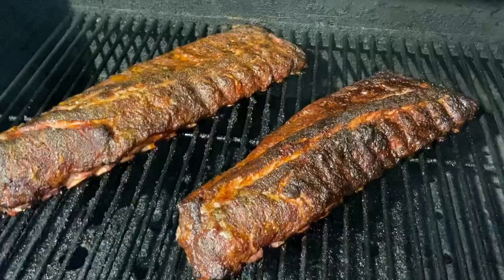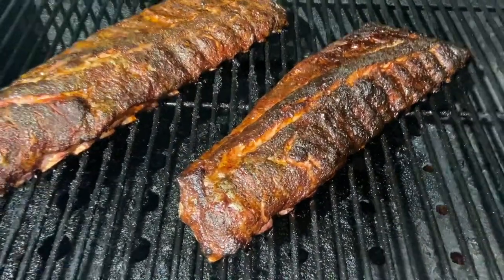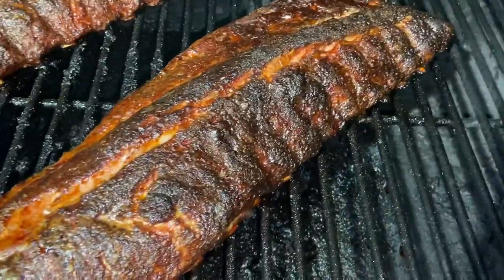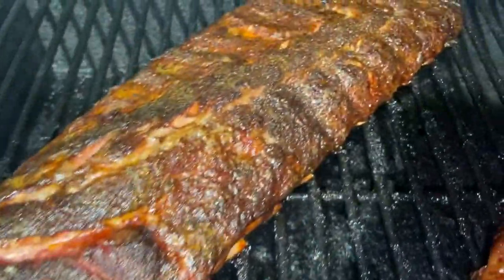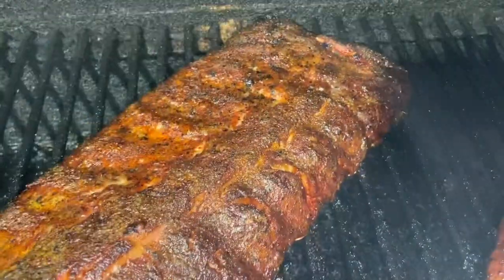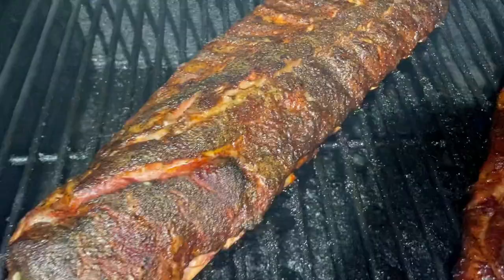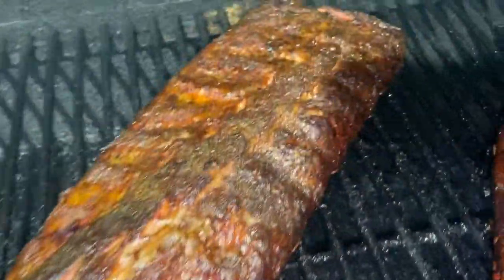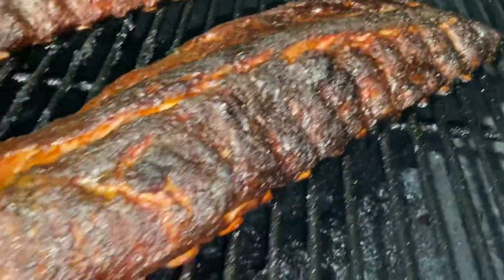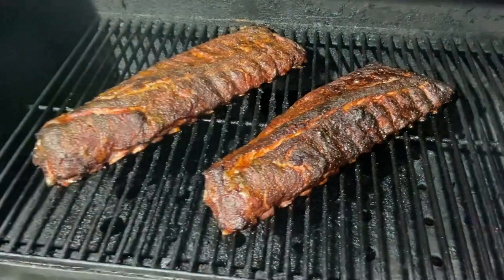We are at the two hour and twenty minute mark — and the money shot. Look at that! Oh yeah, looking good. Hard to see the pullback on the bone. The one with the binder is showing up yellow on camera, but to the naked eye there's nothing there — no yellow. It's crazy. Looking good. I'm going to probe for temp.